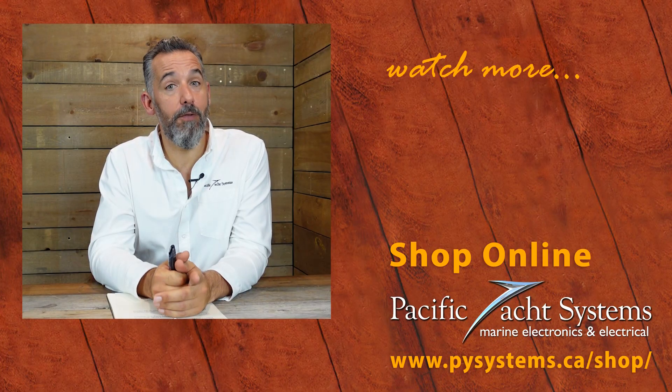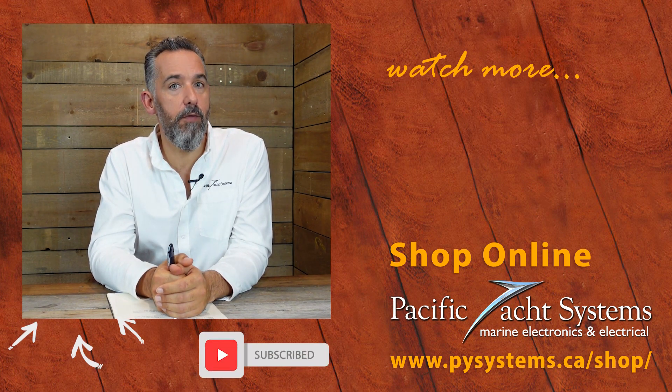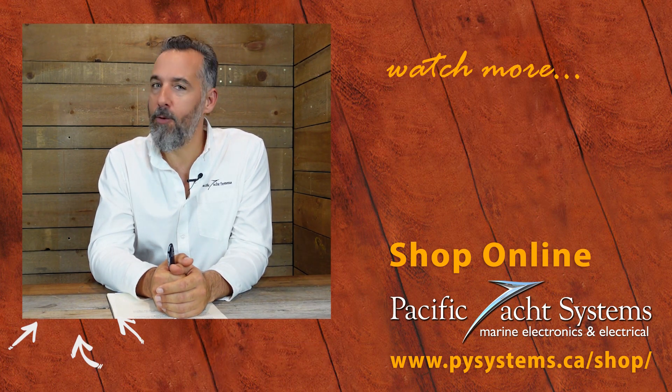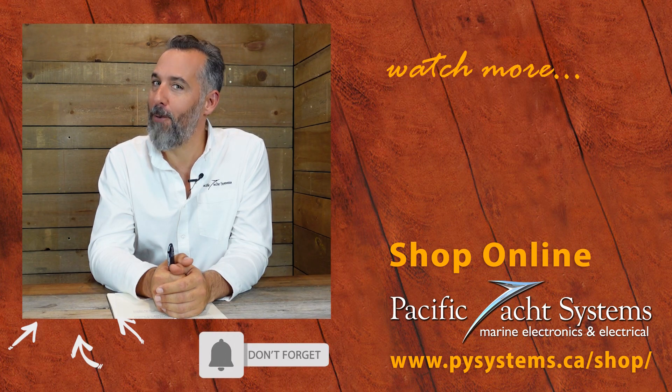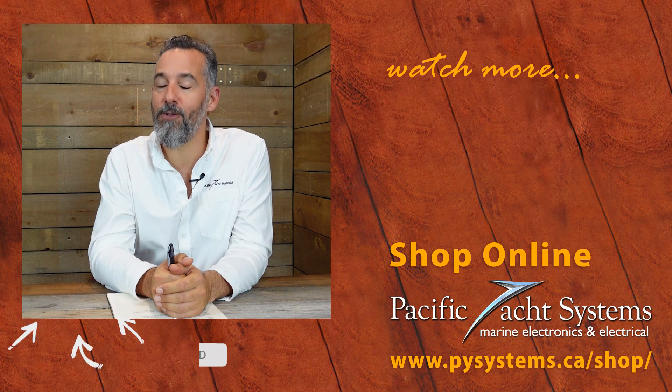Thanks for asking the question, Jack, and good luck to all of you tackling solar on your boats. Thanks for watching this video. Don't forget to subscribe if you want more of this content, and check out our website if you've got unanswered questions — you might be surprised to find the answer right there.